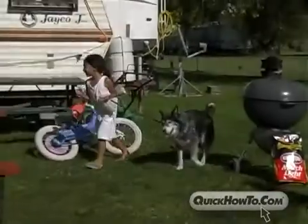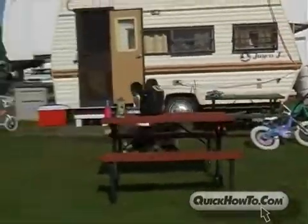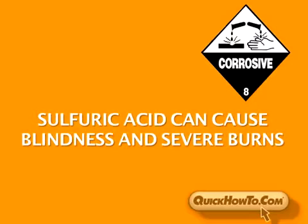Keep children away from batteries and battery acid. Sulfuric acid is highly corrosive and can cause blindness and severe burns.